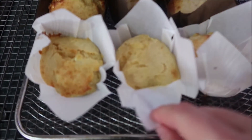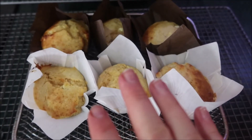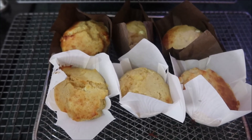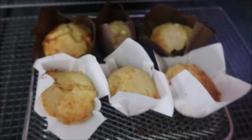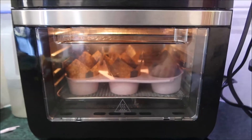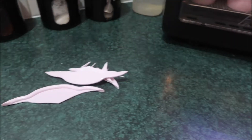So the first batch came out and there wasn't very much support for them. So I cut up one of my silicone cupcake things to put in there and it worked. I don't know if it's going to work out, but obviously they're still going to taste good. I'm going to let them cool and then we'll do a little taste test. Here's the other ones currently going. I'll be able to use this one in my air fryer.